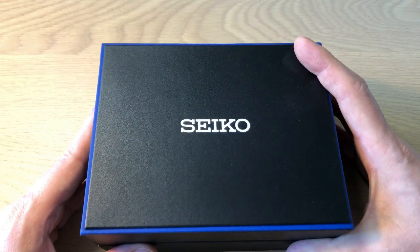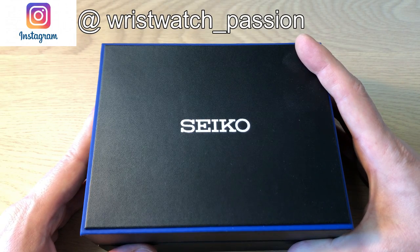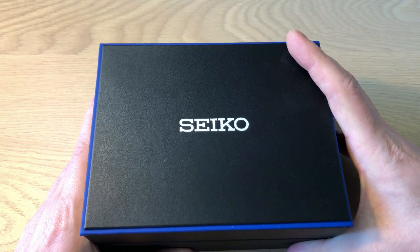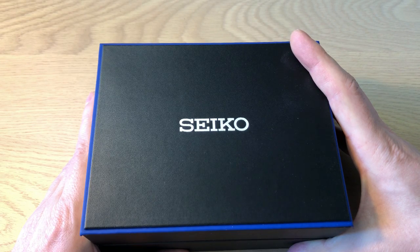Hello YouTube, it's Anders here on the WatchOn channel. Today I'm finally back with the full review of one of the very cool new dive watches from Seiko in 2020. This is a watch I did an unboxing and first impressions video about a couple of weeks ago. You can find the link to that video down in the description or up in the right-hand corner if you want to see the unboxing and my first impressions.